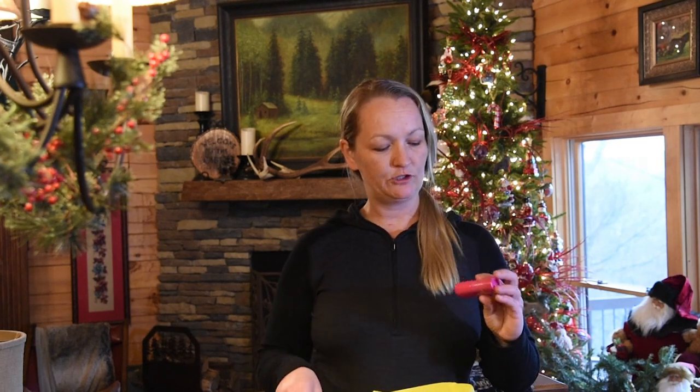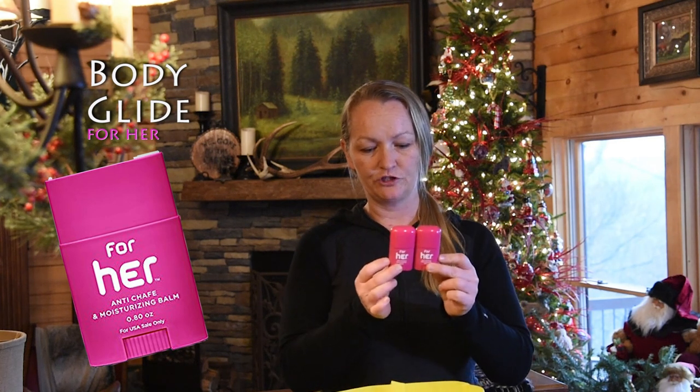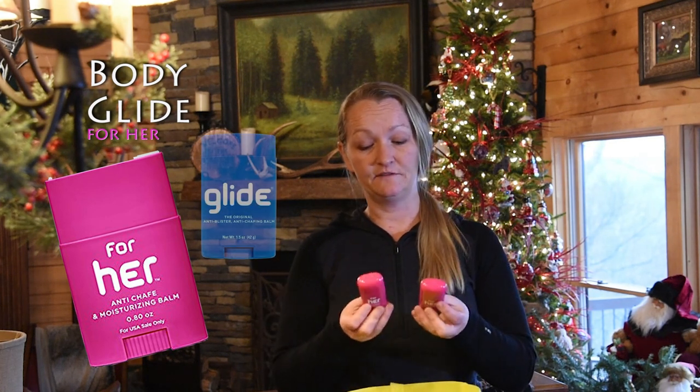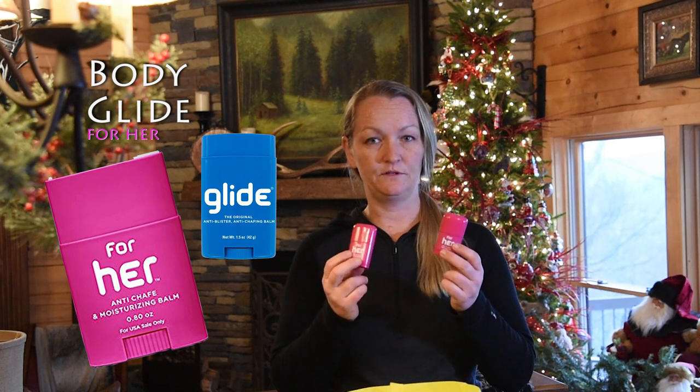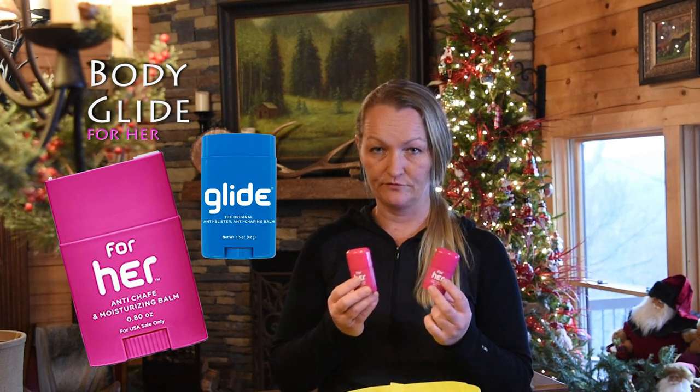I will be starting with a tube of Body Glide — this is the Body Glide women's version for blisters and chafing. I've seen this used in lots of different ways, so be sure to familiarize yourself with what Body Glide can do for your thru-hike.